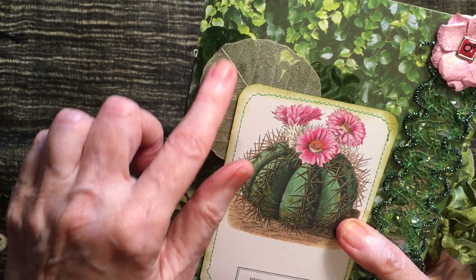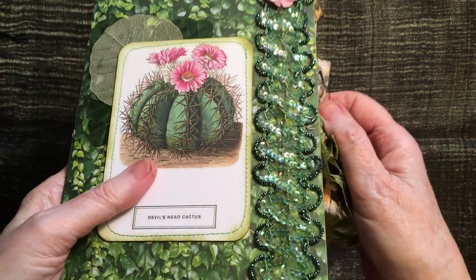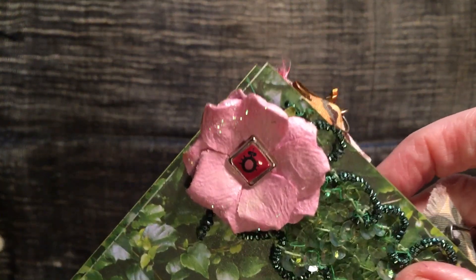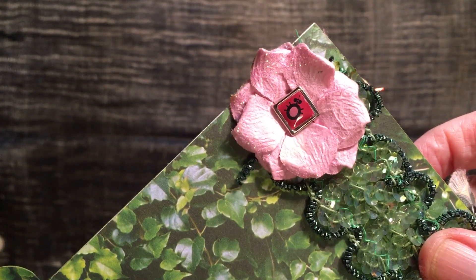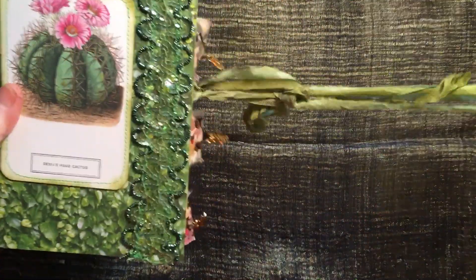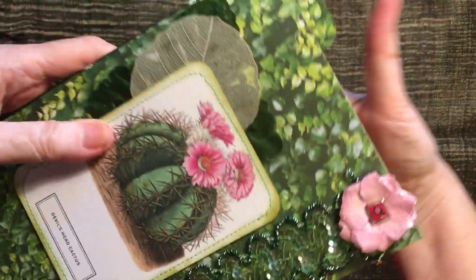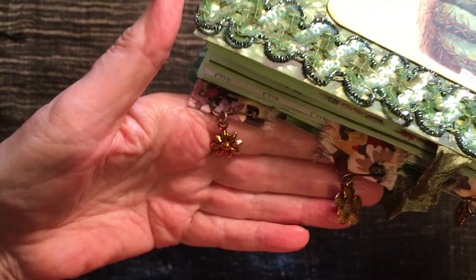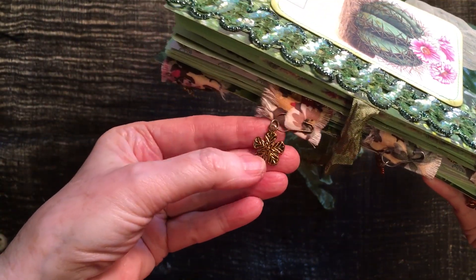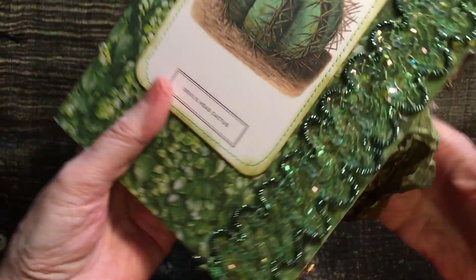I've put some leaves here, a little ghost leaf. This is some very sparkly braid down the side and a little pink flower to match, which actually has a cute little ladybird or a little bug on it. It's tied together with some seam binding. It has some charms on it of little flowers and little tabs.